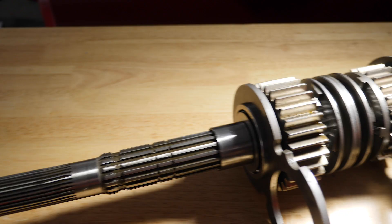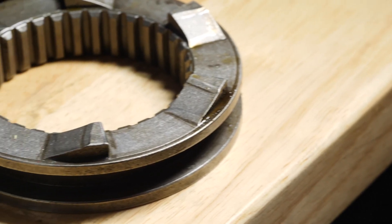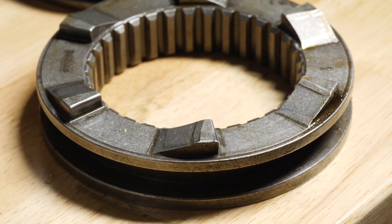With a clutchless box, this is designed a little bit differently. First of all, the selector is two-piece, and this actually allows the driver to essentially select two gears at once.